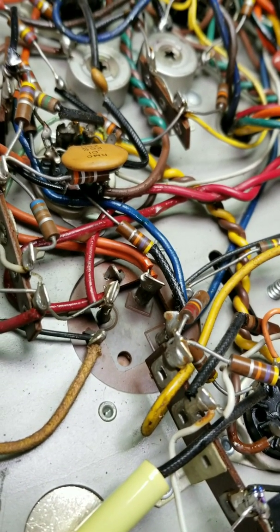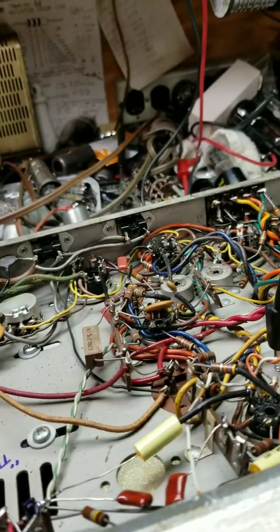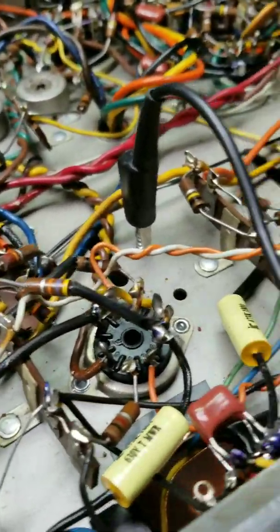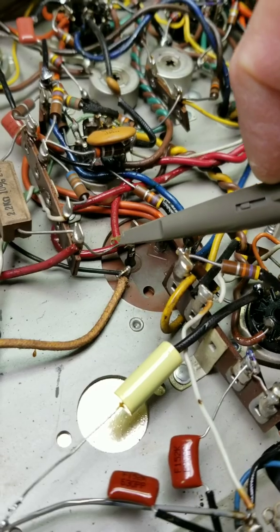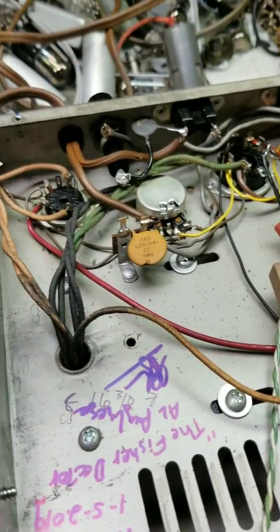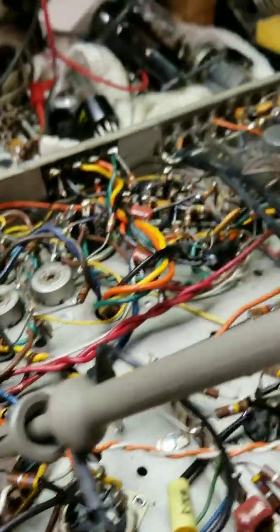We'll get the scope hooked up and show you what it looks like. The amp is off right now — we'll get it powered up. Okay, we have very carefully grounded our scope to that screw sticking up right next to the filter cap. We're going to go on the initial stage — remember, this is coming straight from the rectifier. You can see the red wire going right to the rectifier, and we've got the scope set to two volts per centimeter.